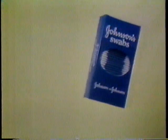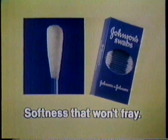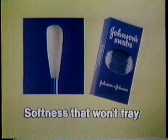Try something a little remarkable. Johnson swabs with softness securely wound so the tip won't fray. Johnson swabs — the small miracle.